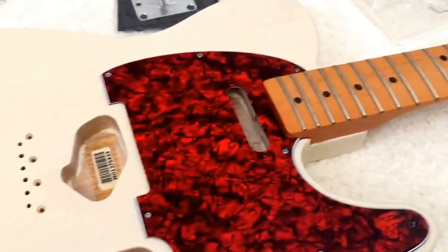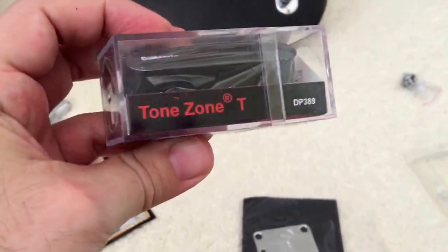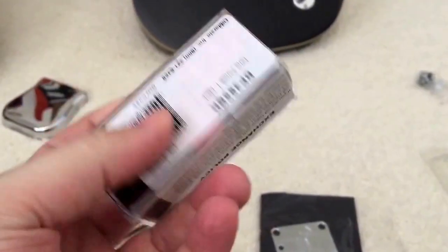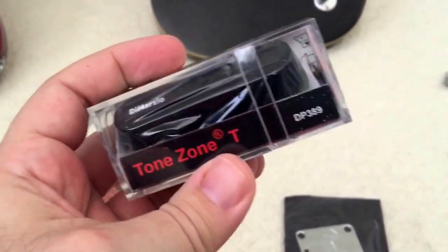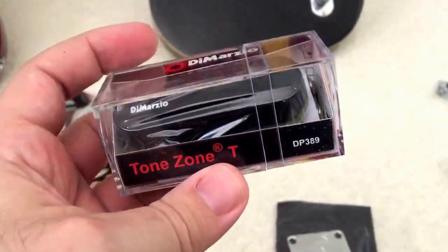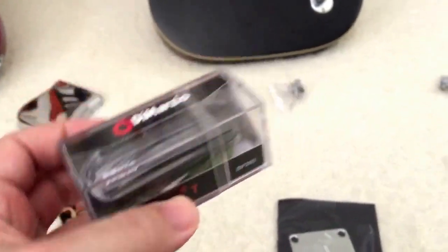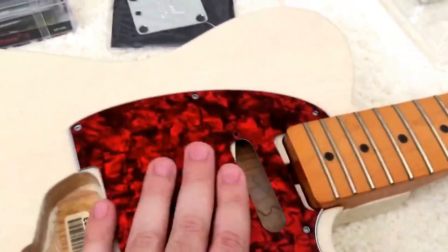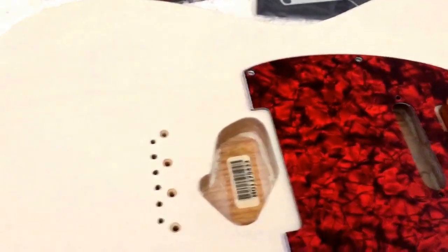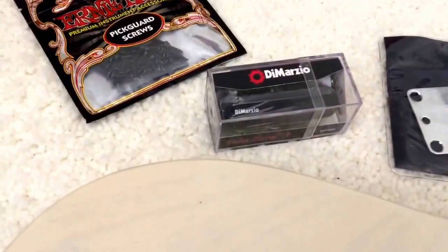We got the bridge, we got the pickup. DiMarzio Tone Zone T — this is the Telecaster version of the Tone Zone. You can do coil tapping and stuff. It's a very hot pickup, for the bridge. I don't have a neck pickup yet for this guitar.